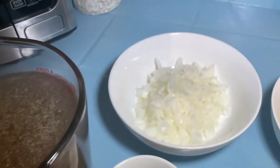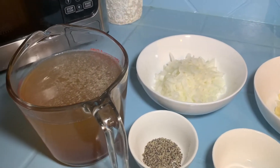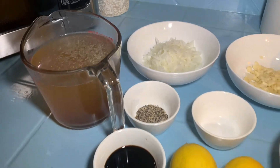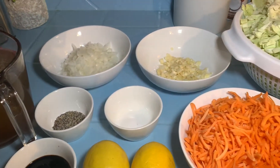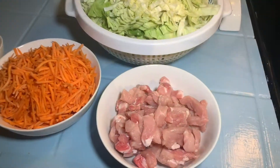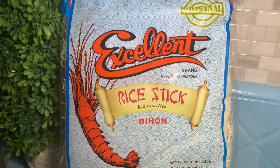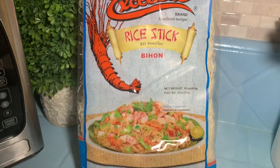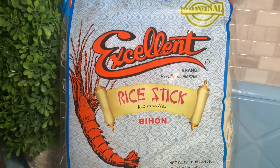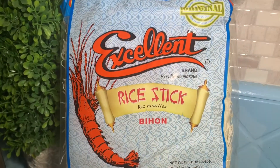1 teaspoon of salt, 1 teaspoon of pepper, 4 cups of chicken stock, 1 onion diced, 3 cloves of garlic diced, 2 cups of diced meat — I use pork, but you can also use whatever meat that you desire — and a 12-ounce package of dried rice noodles.